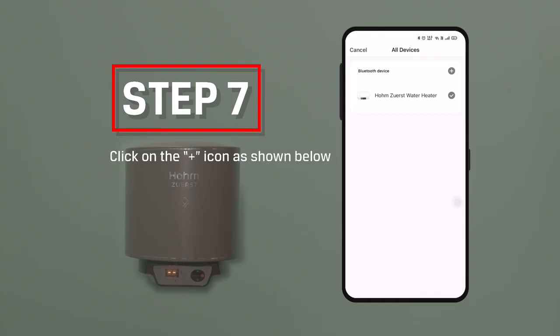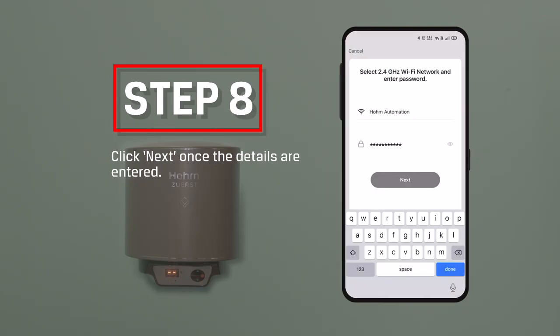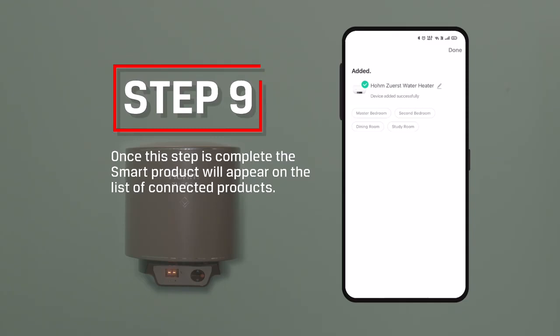Step 7: Click on the plus icon as shown. Step 8: Connect the product to your Wi-Fi by entering the username and password. Click Confirm once the details are entered.